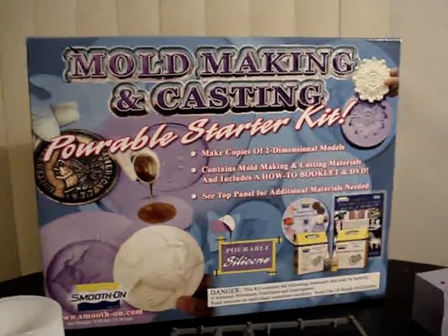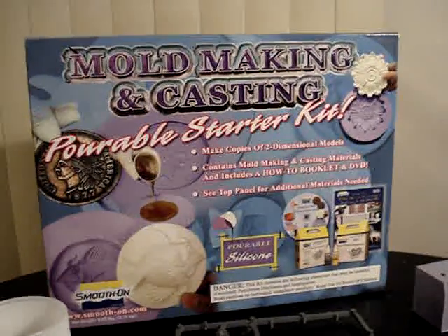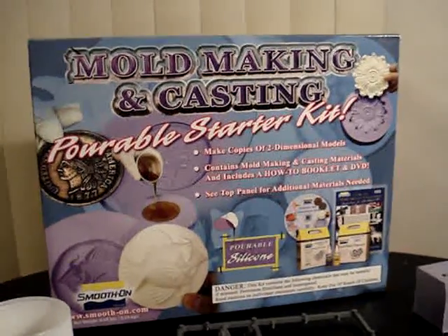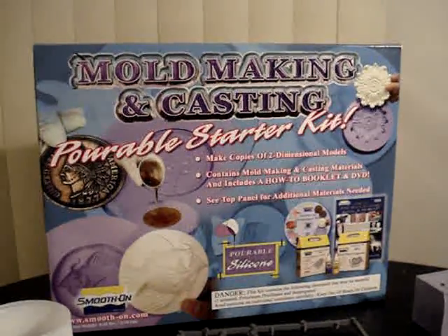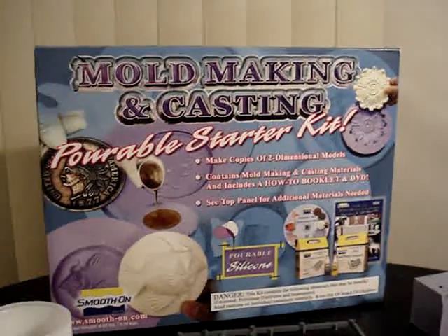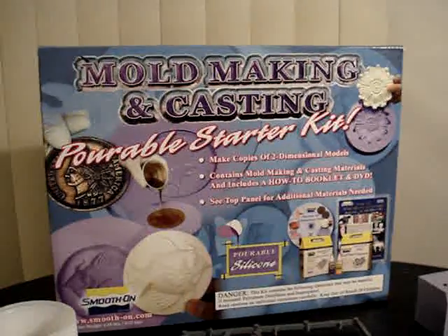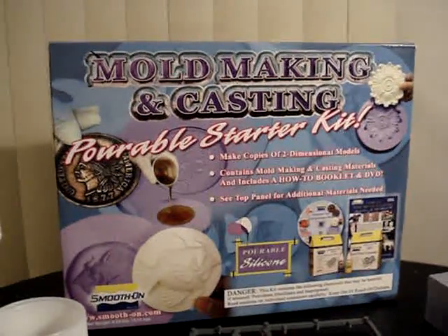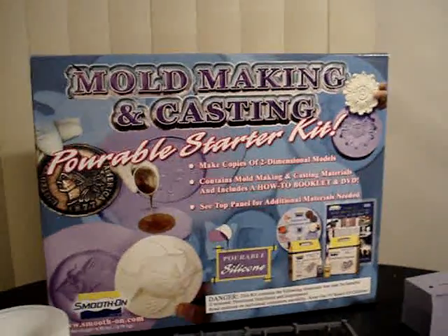It comes complete with two-part molding silicone rubber, which is room temperature vulcanizing, which means it'll dry. You don't need the use of an oven or anything like that. Once you mix the two components, it'll begin to harden over time and then you'll be left with your rubber mold. It also comes with white two-part resin, which is like a plastic material once it's hardened.